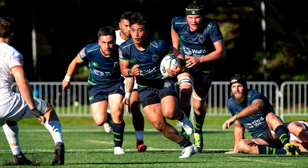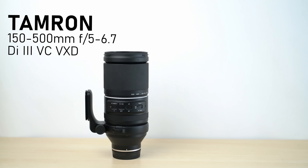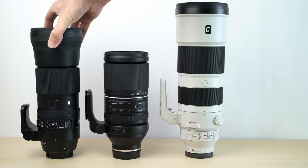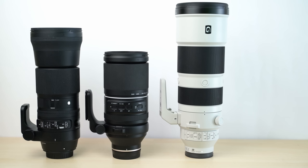Hello again, I'm Matthew Gore from lightandmatter.org, and this time I'm back with my review of the Tamron 150-500mm f5-6.7 Di3 VC VXD zoom lens. In this review, I'm primarily going to be comparing the Tamron 150-500mm with the Sony 200-600mm lens, because they have similar zoom ranges and the prices are not wildly different. I'm also going to be comparing it with Sigma's older 150-600mm contemporary lens, which had a reputation for very good resolution several years ago when it was released for Canon EF mount.